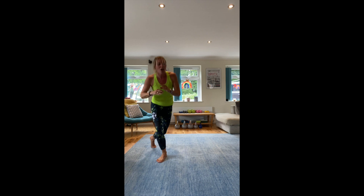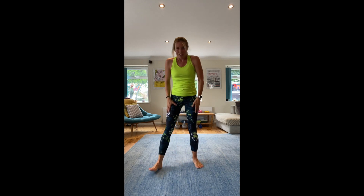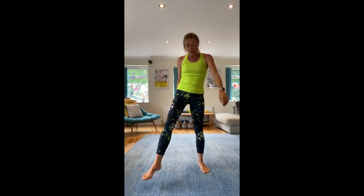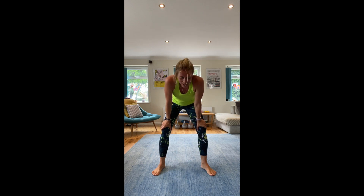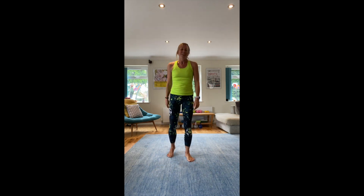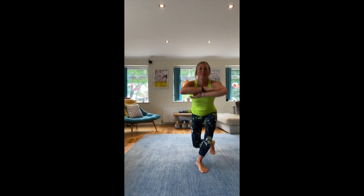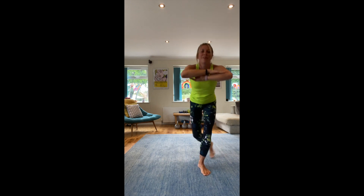Up, down — between arms. We've got Russian twists and spotty dogs to finish. So nice and light — curtsy. Okay, ready? Ten seconds to catch your breath. Ready? Five, four, three, two, one. Squat in the middle, curtsy to the side. Up, down, up, up — like this.